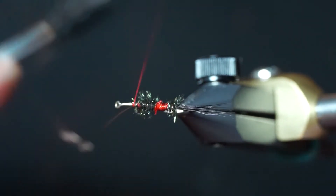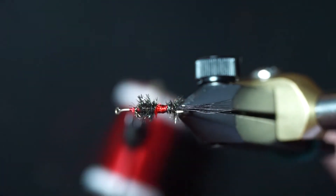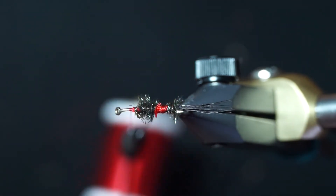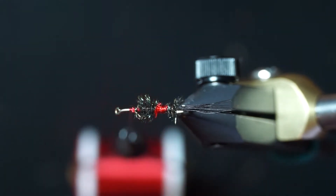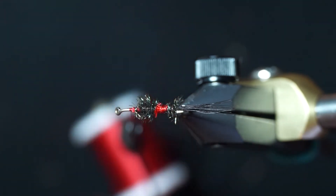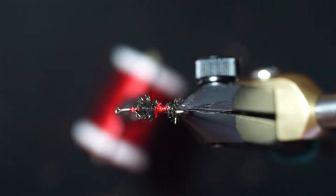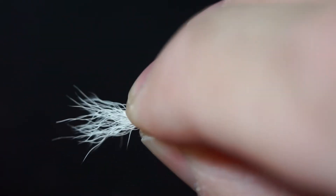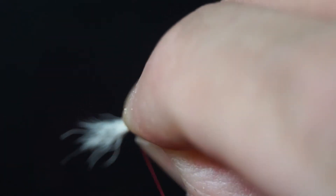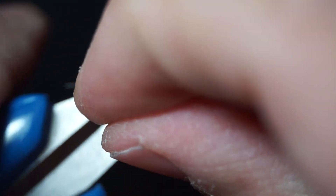The wire is just to make sure everything stays put and doesn't fall apart. Next, we use calf tail — I've already stacked it so it's nice and even. You want about a little less than a half inch on the wing. Tie in the calf tail.